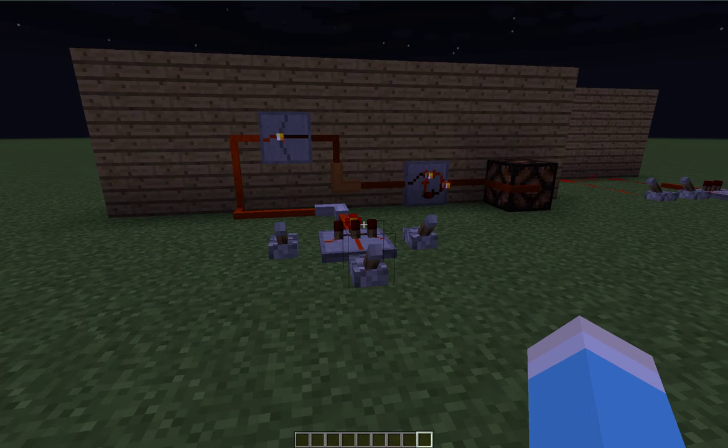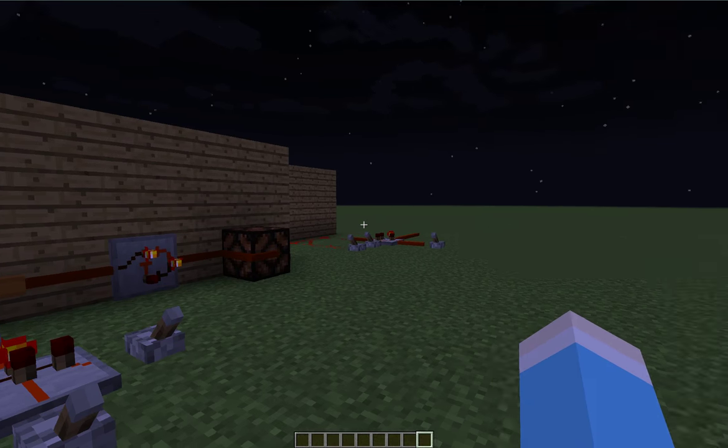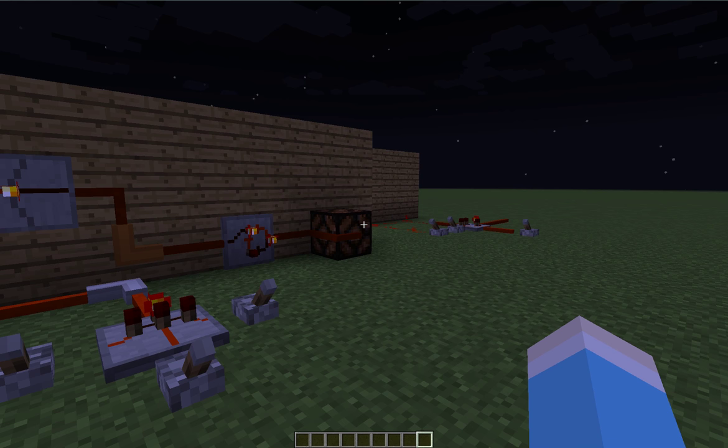Have fun, stay safe. I have to go now. Look, it's dark — a creeper might kill me or something. That would be terrifying. See you.